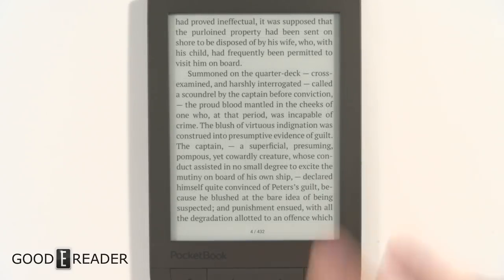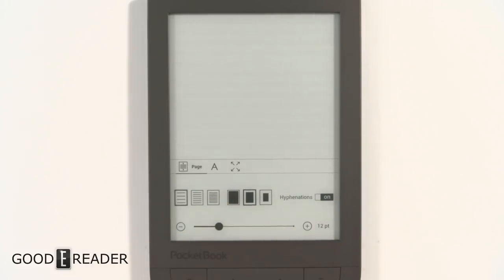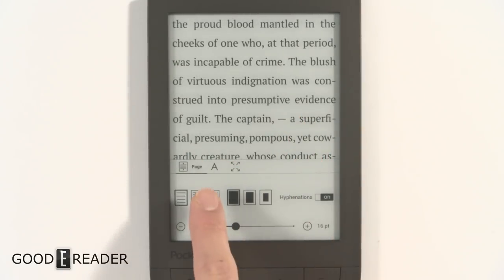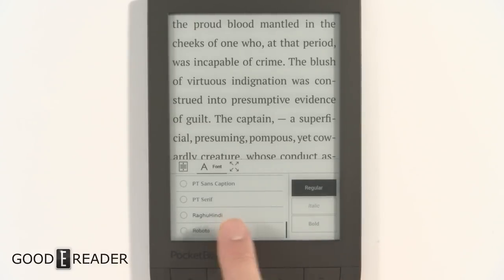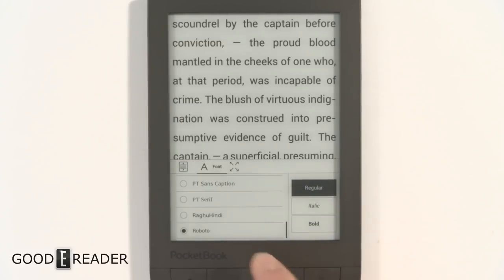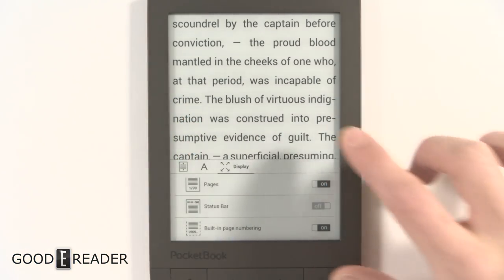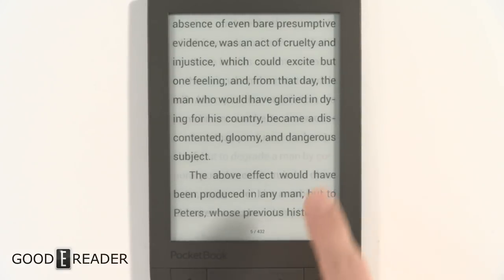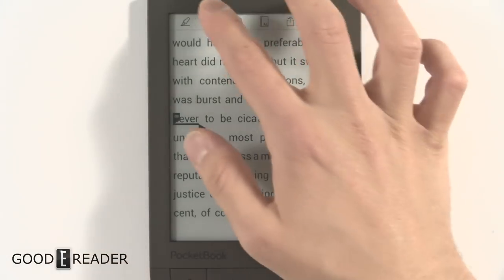We're going to look at the e-reading experience. If you tap the center, you get all the controls: font settings, margins, line spacing, and font size — everything changes live. Press the single A to get different font styles. Pocketbooks are very open-source-friendly, so you have lots of font styles including regular, italic, and bold. You can also adjust spacing and expand to the width, add a status bar, and so on. Page turns are really quick — you can use the buttons below or swipe with your finger. Long-pressing on something lets you do highlights.